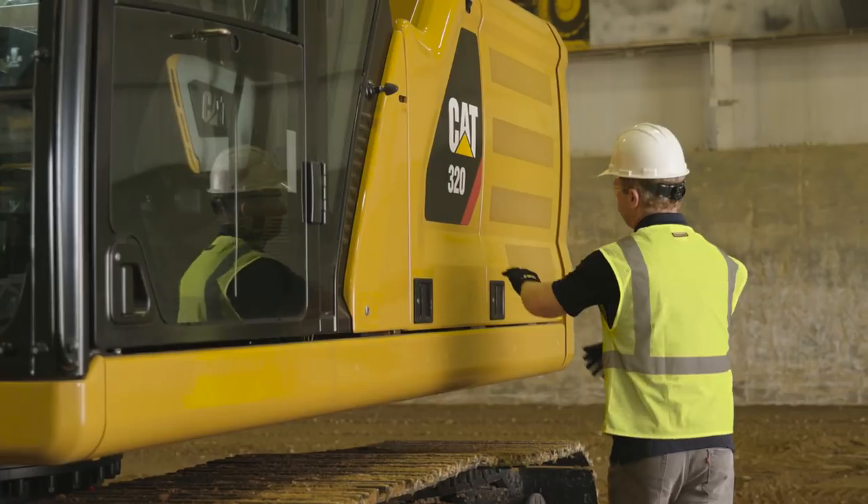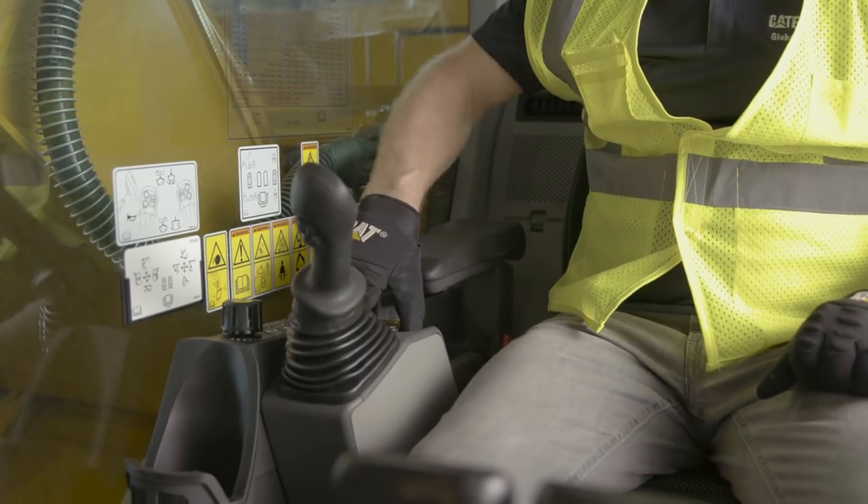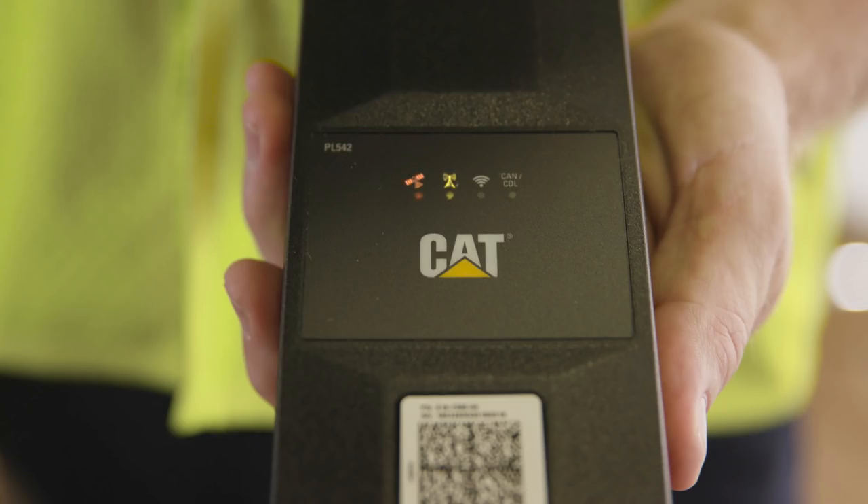Once the device is mounted, return to the master disconnect switch and restore power to the machine. When you turn on the machine, the device will automatically connect. To ensure the device is properly functioning, verify the two LED lights on the left are on, indicating stable GPS and cellular signals.